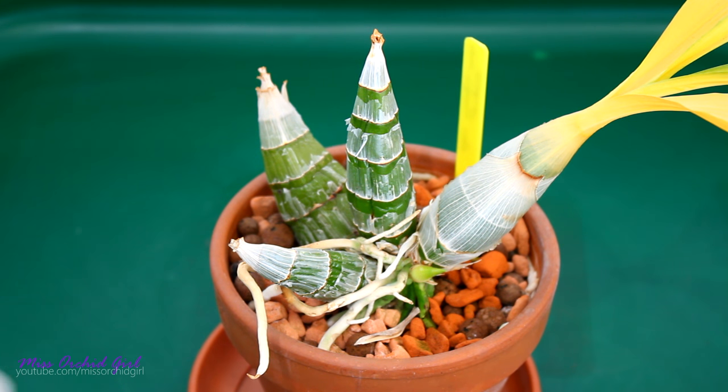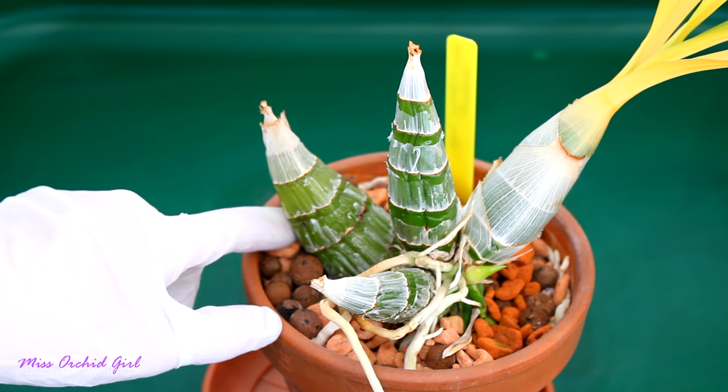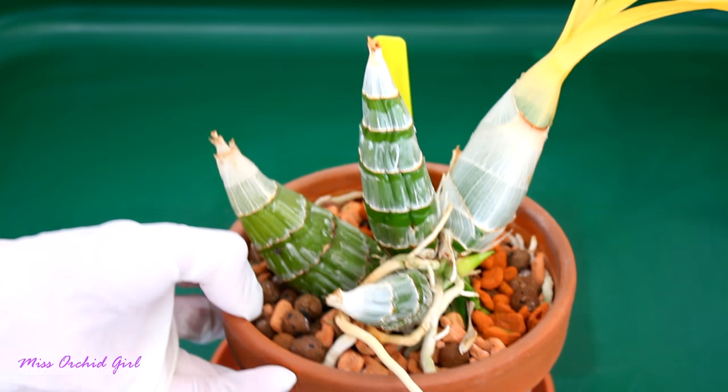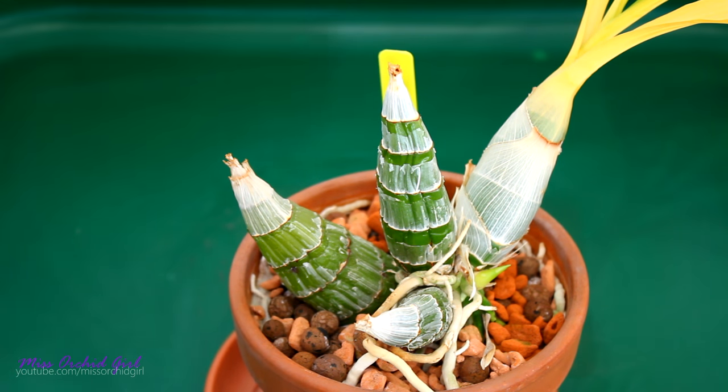I just want to repot this orchid and see how the roots look, how they developed over one year in this setup. I think there are quite a lot of them. So the first thing I'm going to do right now is actually wet the orchid and soak the pot to make my life a little easier.